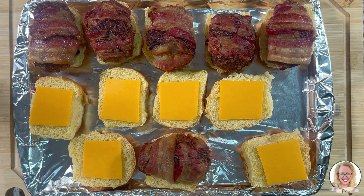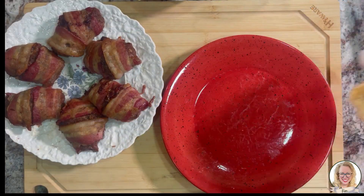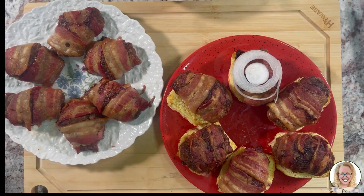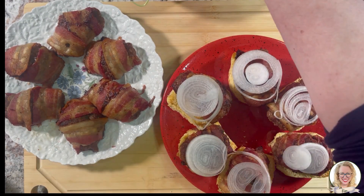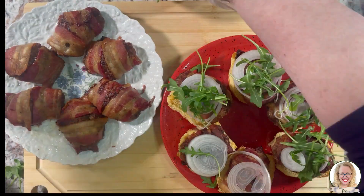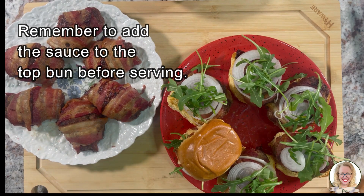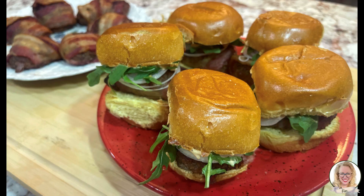I'm going to pop these under the broiler and then we'll be back to assemble and get to try one. Here's what we have out of the oven. We have our sliders assembled and we're ready to enjoy.